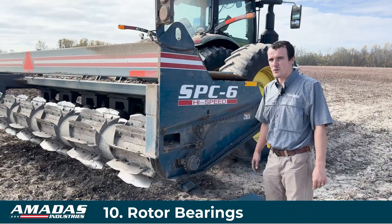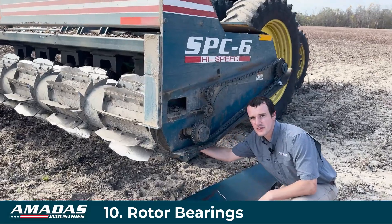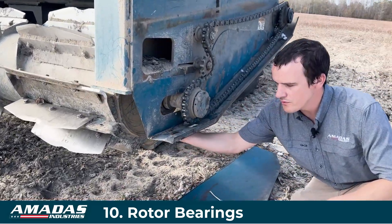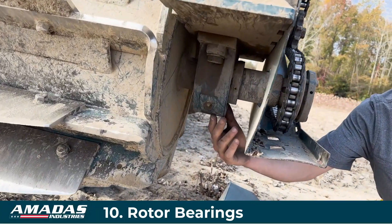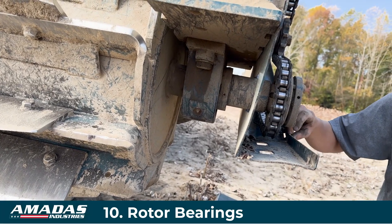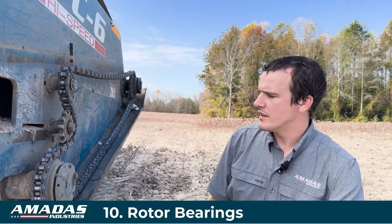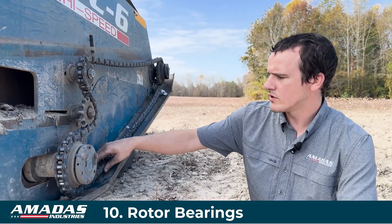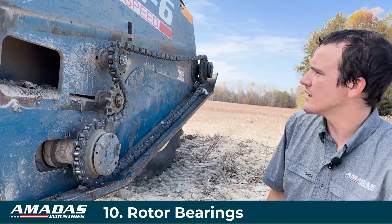One more maintenance point in this area: the large bearings holding the rotor should be greased every 50 hours. It doesn't need grease very often, but it may be about every week or so. You'll also want to lubricate your drive chain to make it last longer.